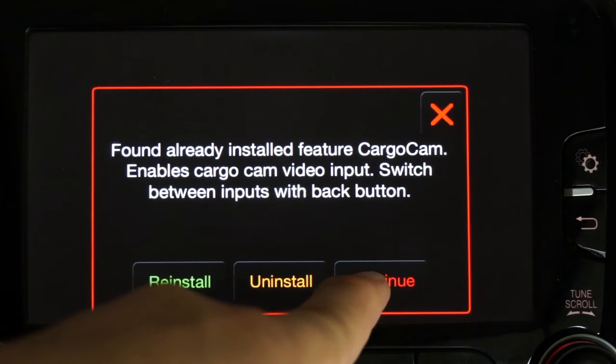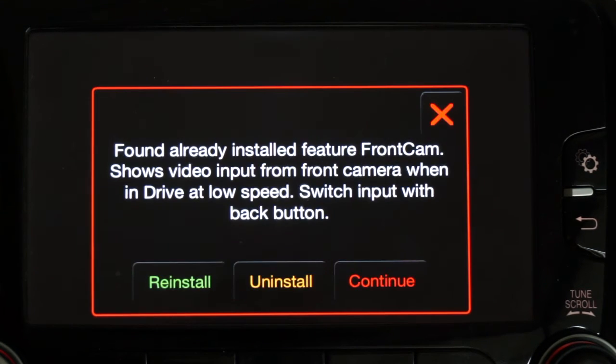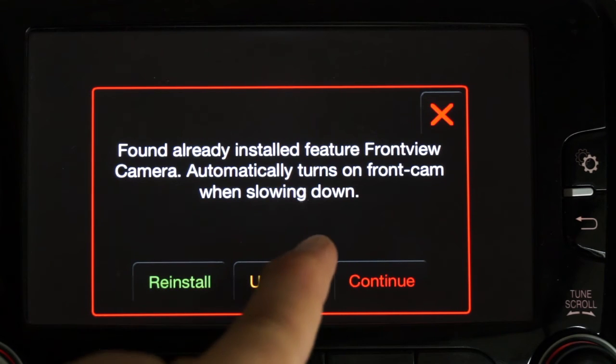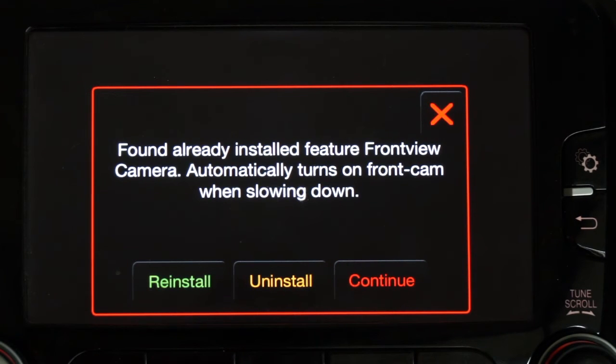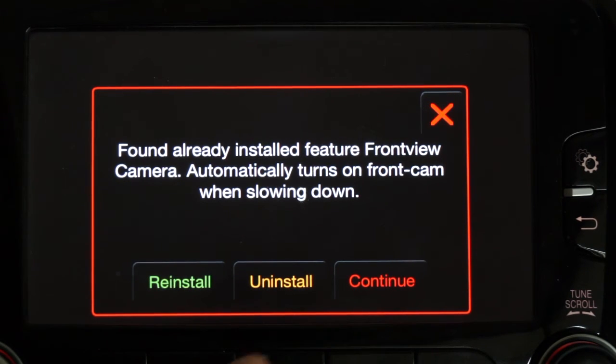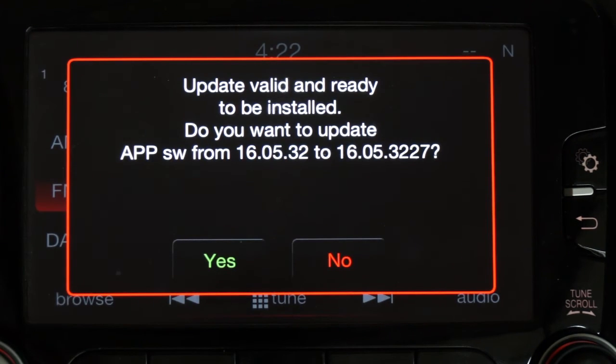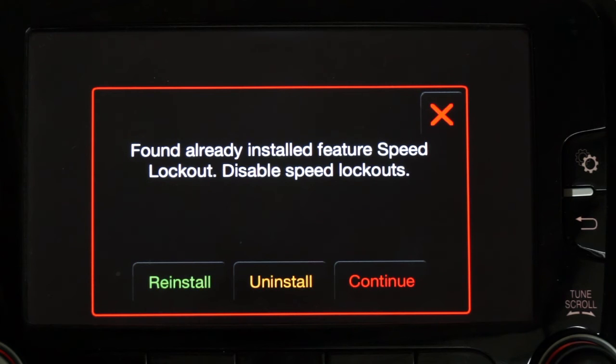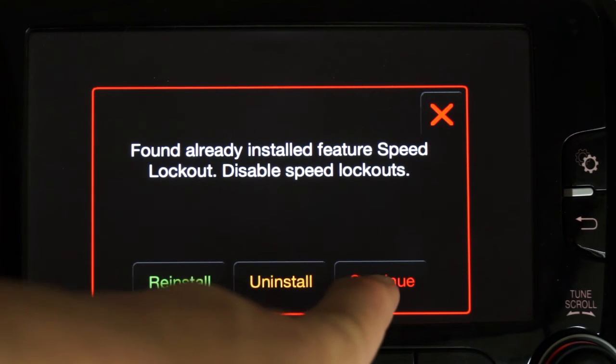Front cam is also installed, so either press reinstall or continue — it doesn't matter really. Front view is the feature that turns the camera automatically on and off around 18 kilometers; if you don't want it, just press continue. You can also uninstall it if you've installed it and don't want it. Speed lockout is for being able to do things you can't normally do — this is also installed, so I'm going to continue.